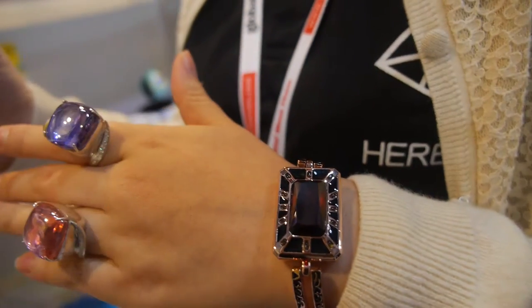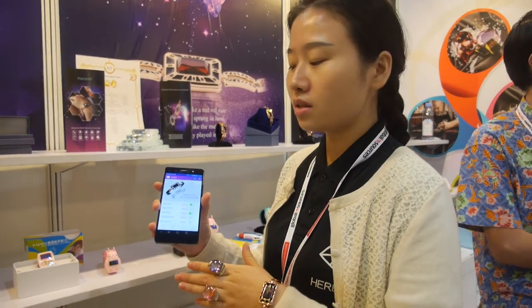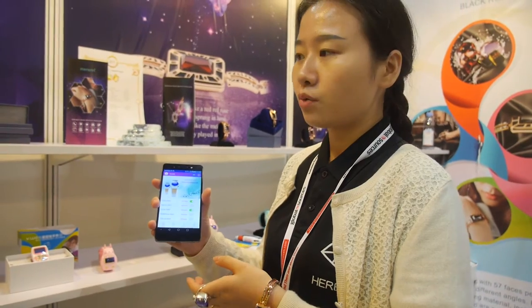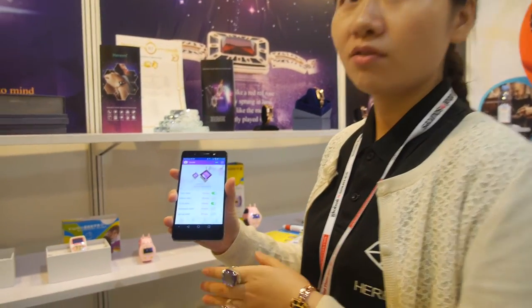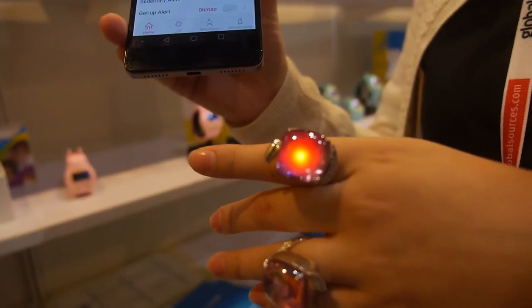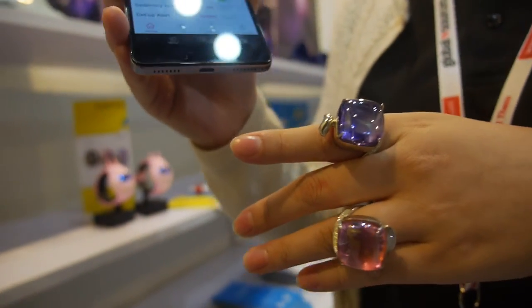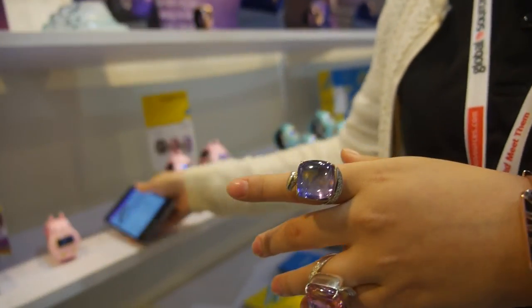Each LED can do a different function. Firstly, it can show the clock — what time it is. Then, when your phone is ringing, the light and vibration will remind you that a call is coming.